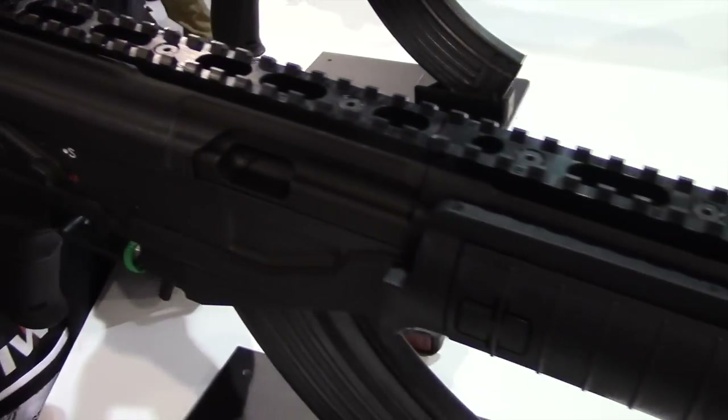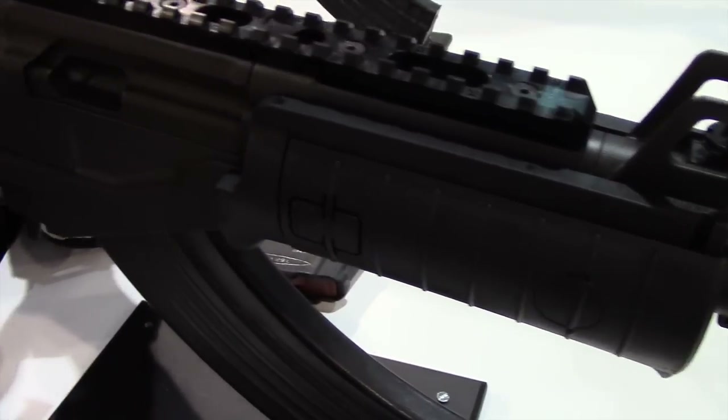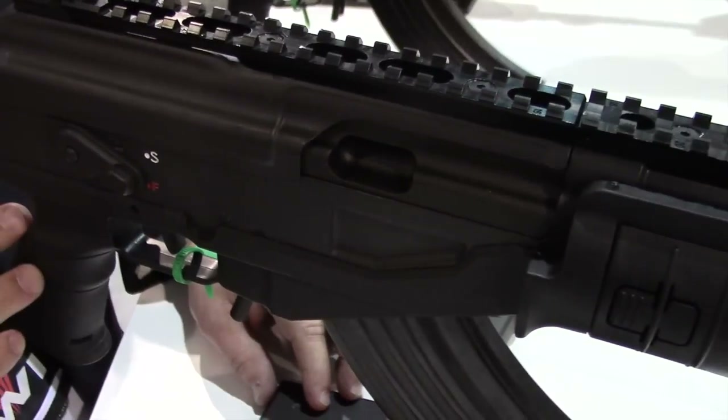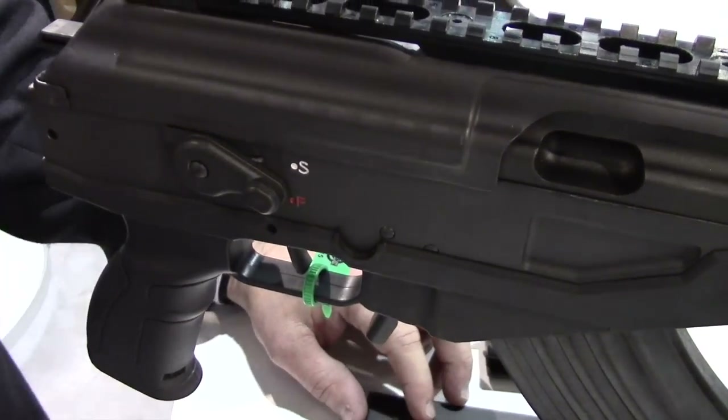One of the things that we did with the Galil Ace — the original Galil, one of the complaints we had was that it was a heavy weapon. So what we did is we lightened the weapon by using a polymer lower receiver. We still offer a steel milled receiver as well.